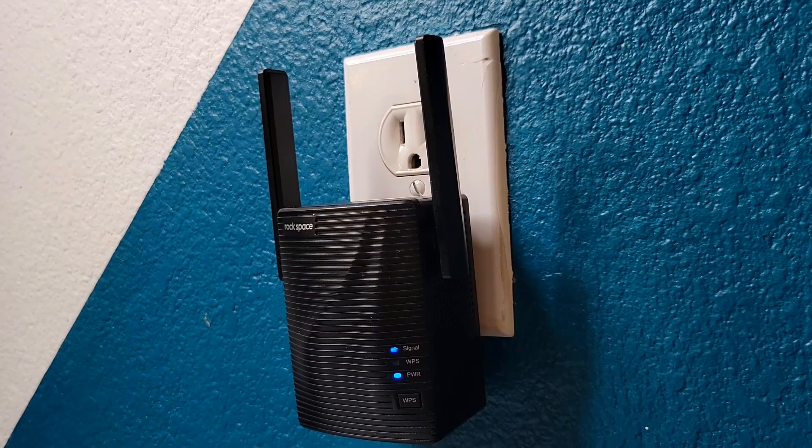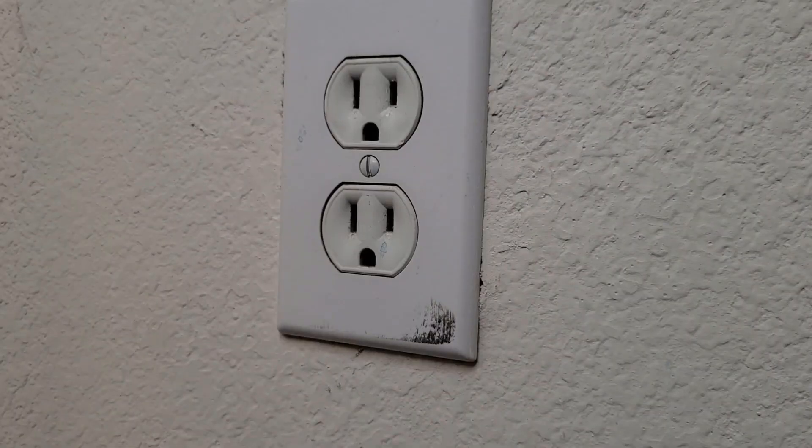The last step is you're gonna plug it in halfway between the router and a Wi-Fi dead zone, and wait until it turns solid blue. If not, relocate it a little bit closer and connect to it using the same password as your Wi-Fi repeater. So now you gotta relocate your Wi-Fi repeater.